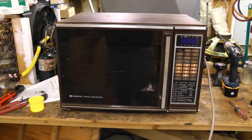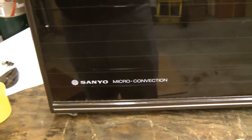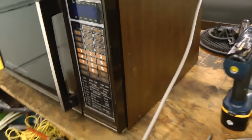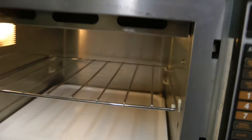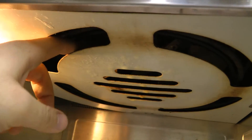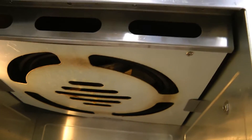On to the next one. And this one is not just a microwave — this is a combination microwave convection oven. This might be worth keeping. Let's see if it works. It actually runs.